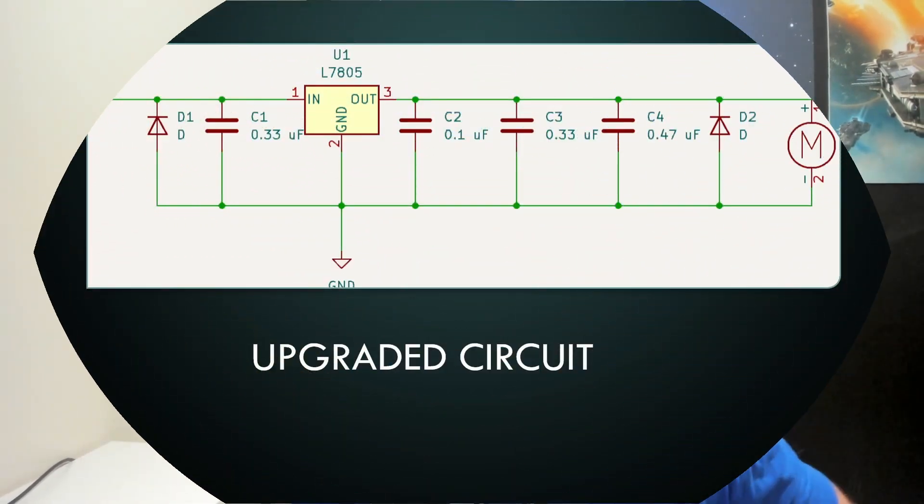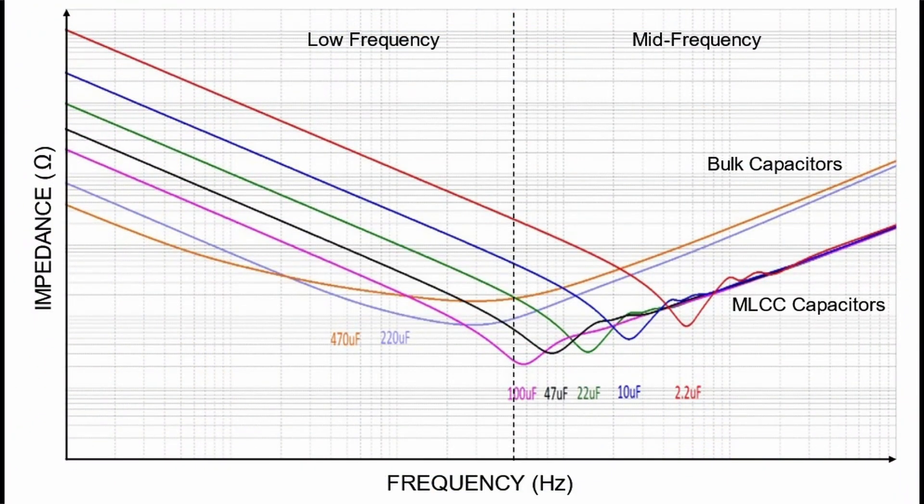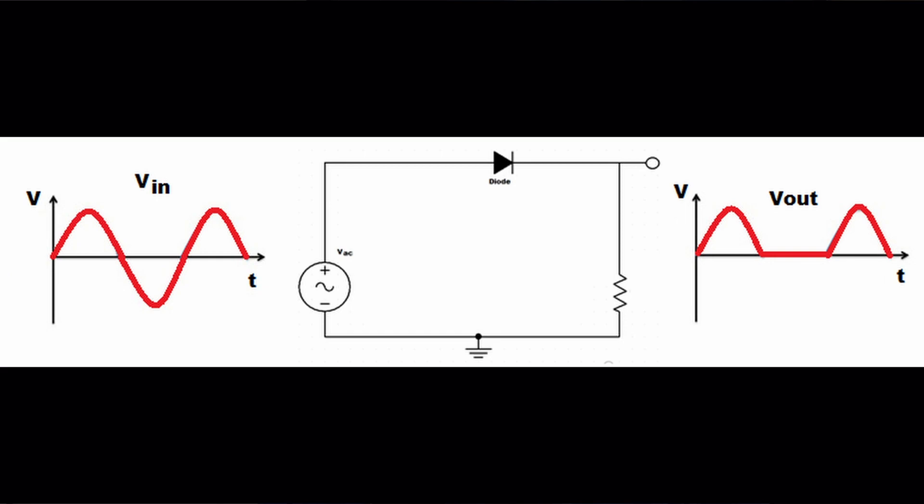For the next setup, we're going to change the circuit on our 5-volt regulator. Most people add additional components beyond the base configuration. I've added a 0.33 microfarad capacitor along with a 0.47 microfarad capacitor, and I've also put on a diode. The capacitors provide a low-impedance path for specific frequencies, allowing high-frequency noise to find a path and not disrupt the circuit. The diode is there to block voltages that go negative.